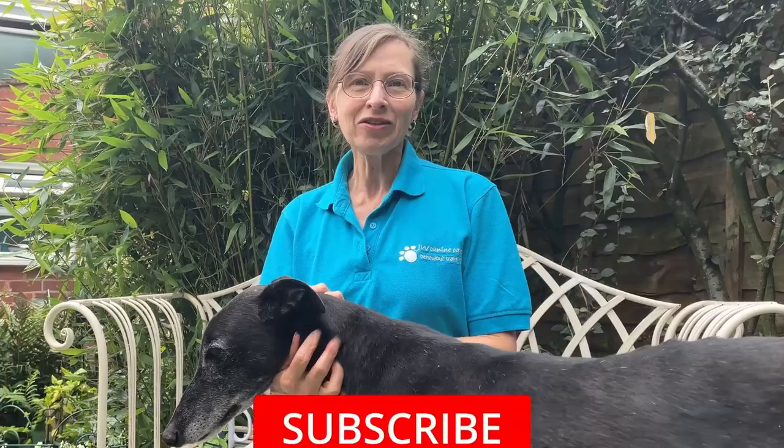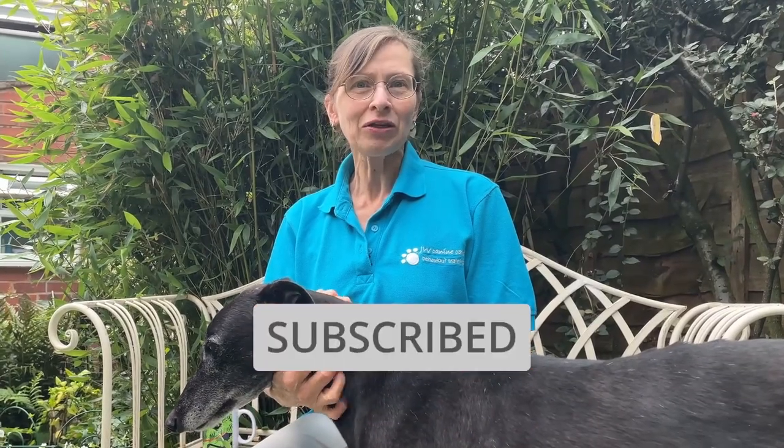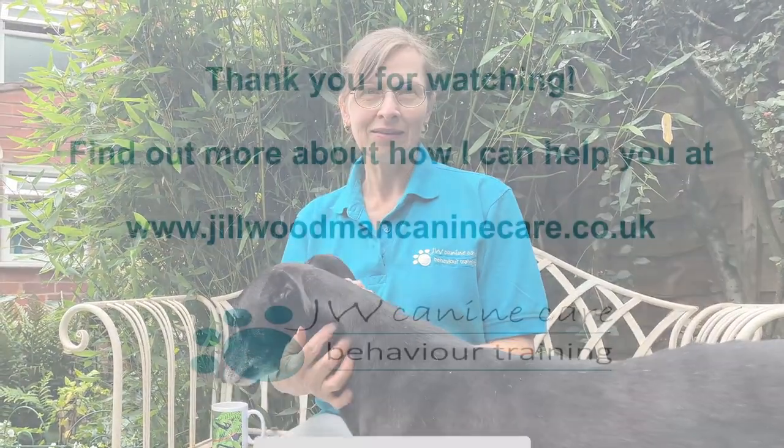Look out for new videos every Monday and why not subscribe so you don't miss out.